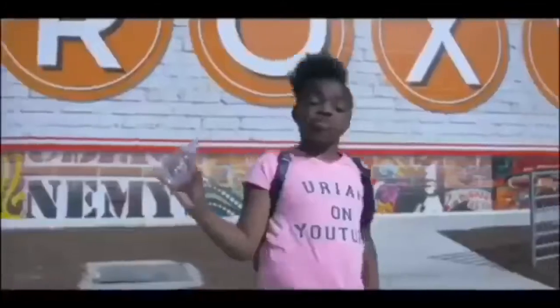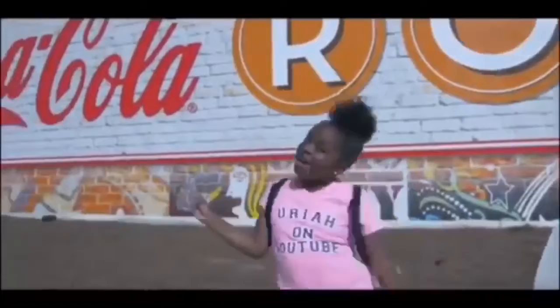Hey guys, it's your girl Uriah Love. Make sure you catch me on YouTube every Wednesday. YouTube Tech Over!